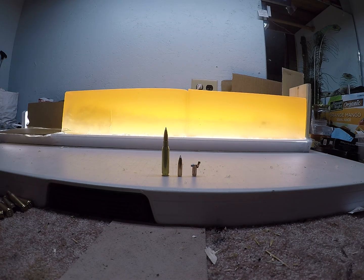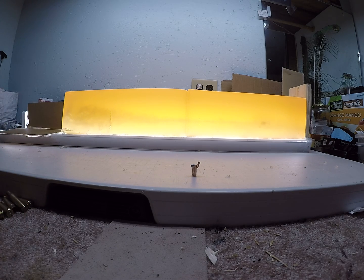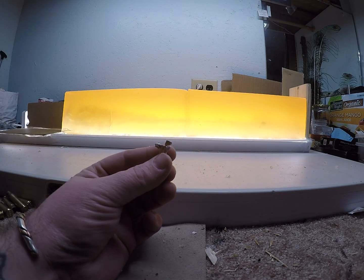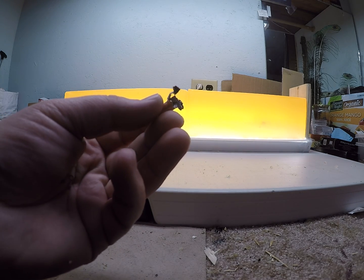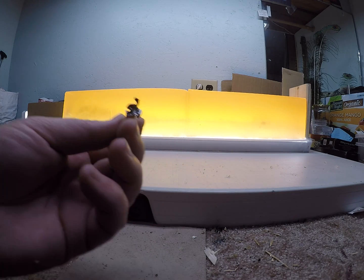Just giving a little more in-depth overview of how the 140 grain Hackey Bond performed out of a 7mm 08. This was my low velocity load that hit the gel between 1700 and 1800 feet per second. Obviously just a little bit too slow for that bolt to peel back and mushroom back properly.